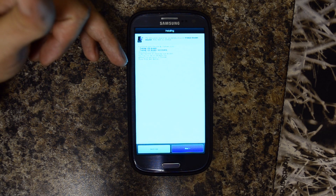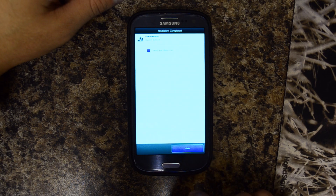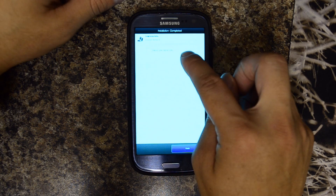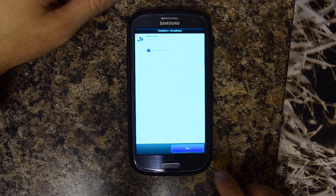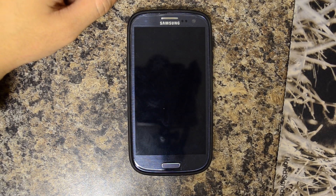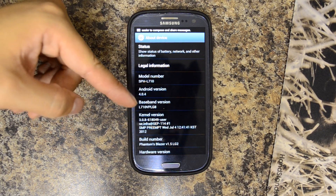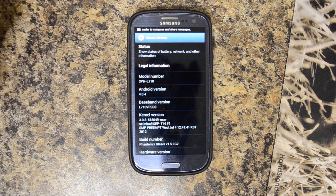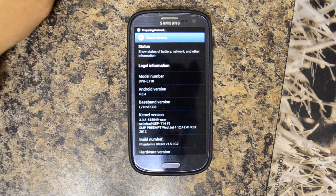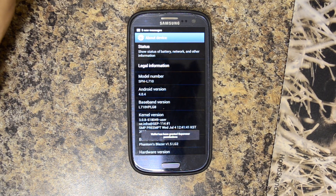It says please press next button, and we'll go ahead and allow it to reboot the device. You can see now that my baseband is LG 8. So there you have it — it is that easy to switch back and forth between the four versions of the baseband that are now available.